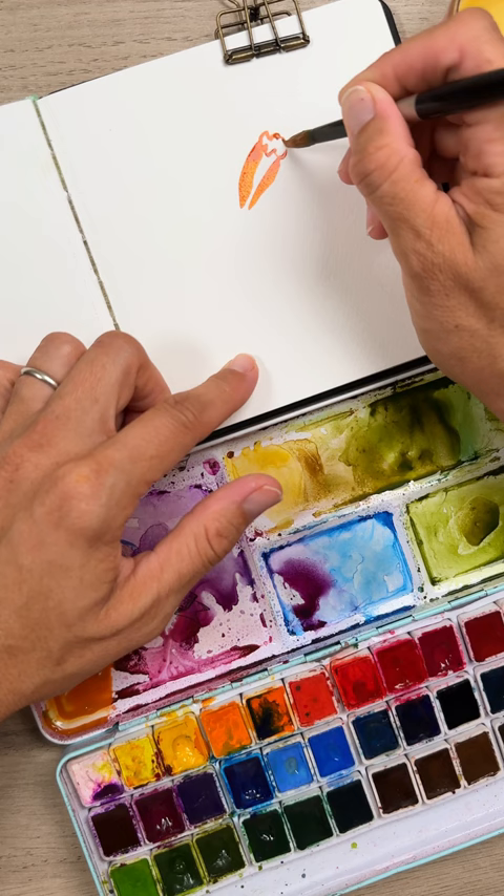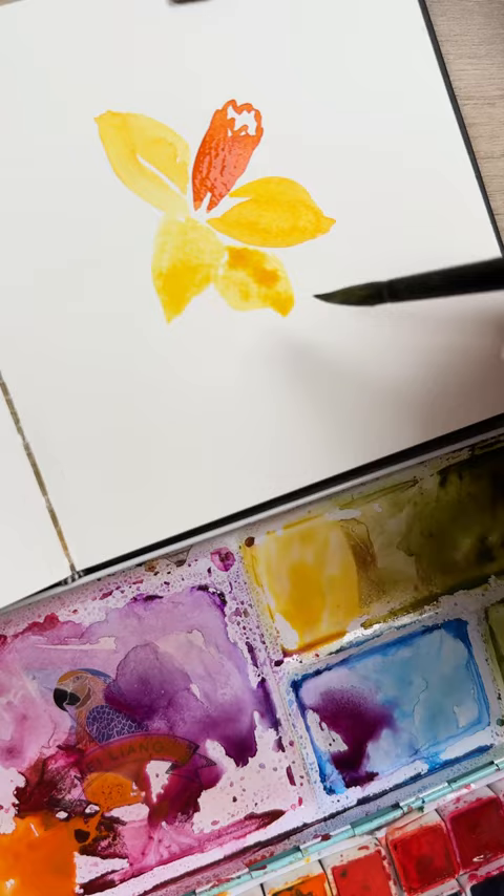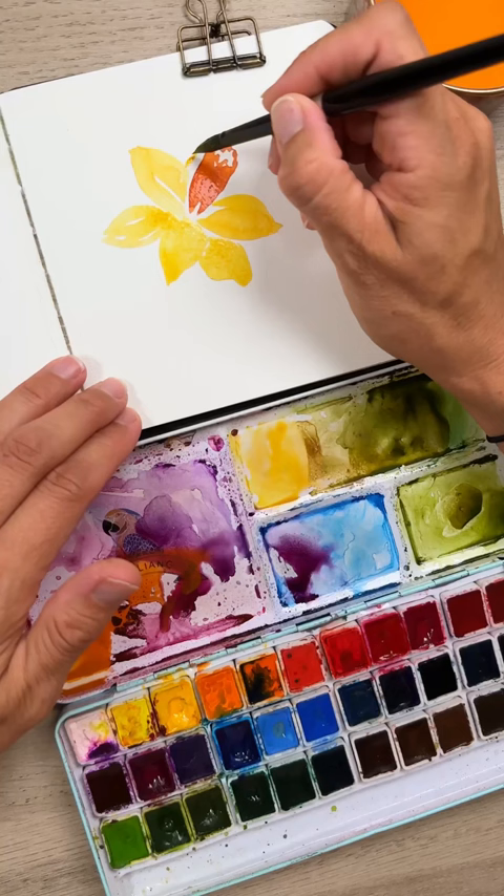Now we're going to do two oval shaped petals, one on either side, and then we're going to do three more — one on the bottom and two more on the sides. Then finally we do need to do that last petal that is hiding behind the trumpet.